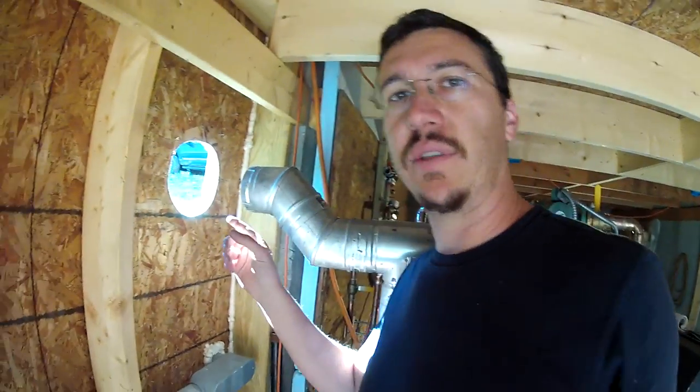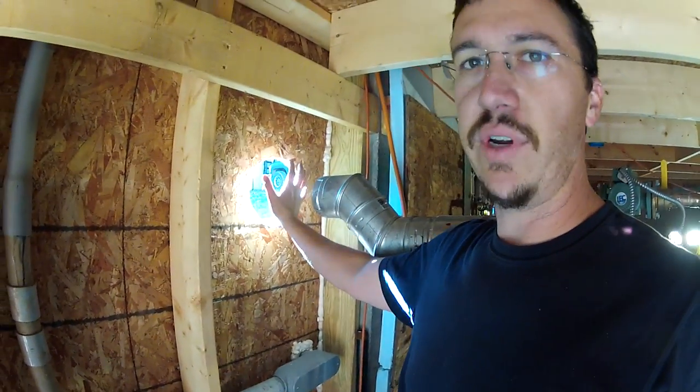Today was pellet vent day — still is. I've cut a hole in the wall. See? Hole. There's a nice breeze coming through.